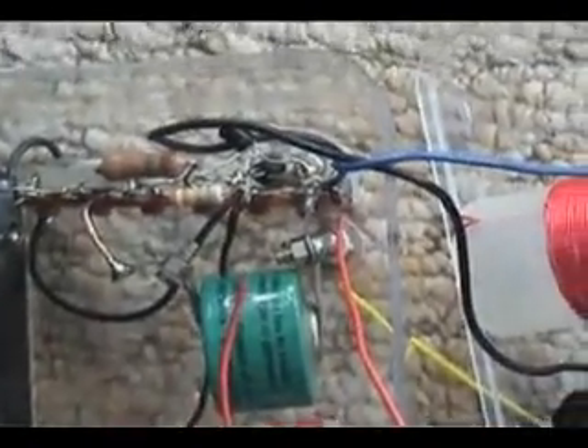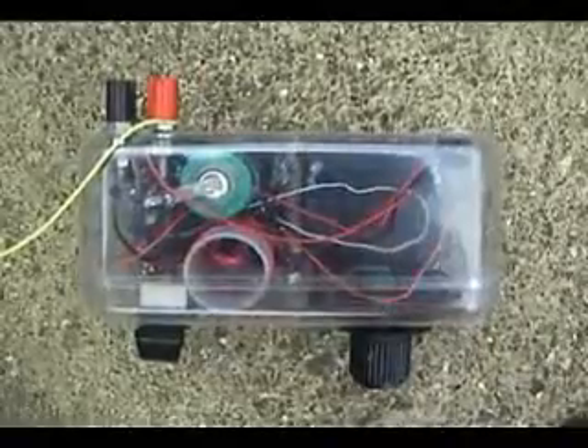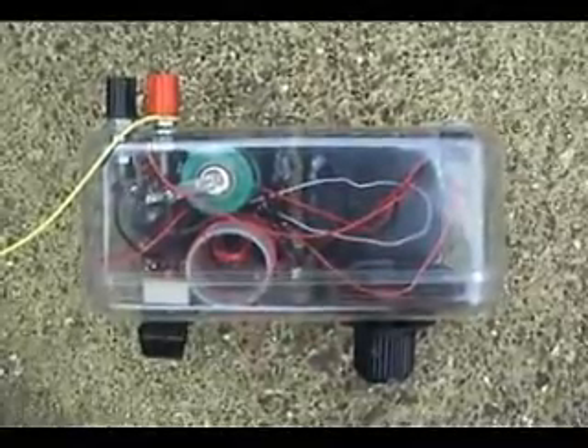It works great. So if anybody's interested, it's quite simple. All these circuits can be easily picked up from the internet and there's a lot of information which you can follow quite easily. Good luck and have fun.